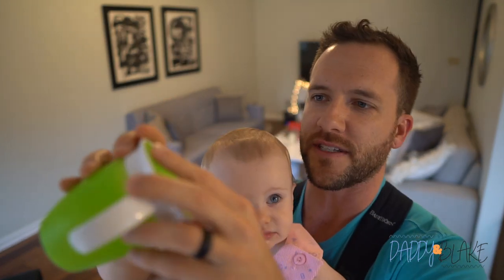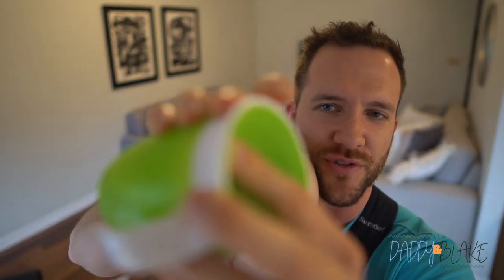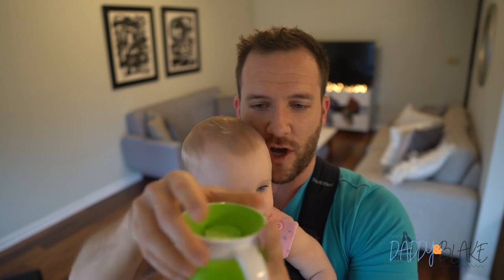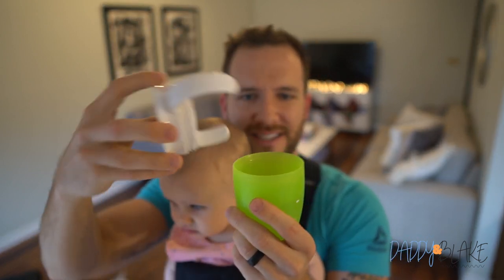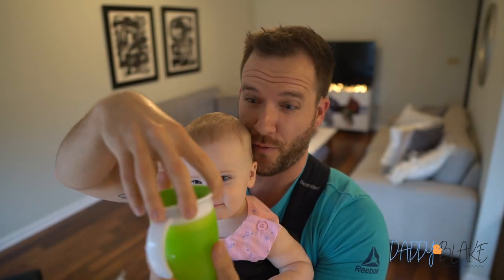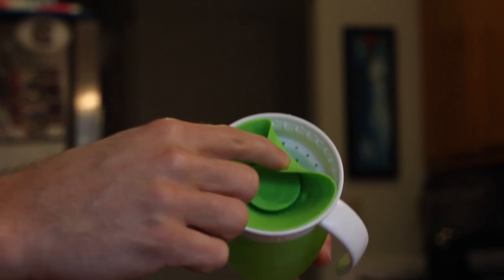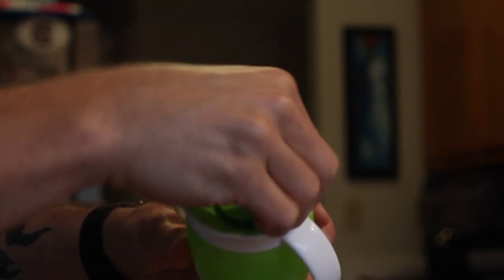It's got this rubber piece at the top — you can see that it kind of pulls down. I would encourage you, when you are cleaning this, to take off this top rubber piece and also the lid, which just twists off pretty easily. Clean all three pieces, because one not-great thing is if you don't clean it regularly and you pull this off, bacteria can get underneath it from their lips being on it and so forth.